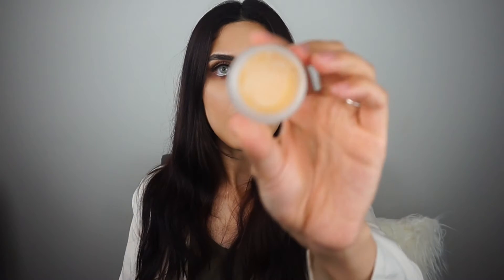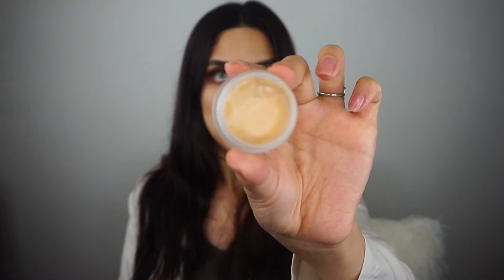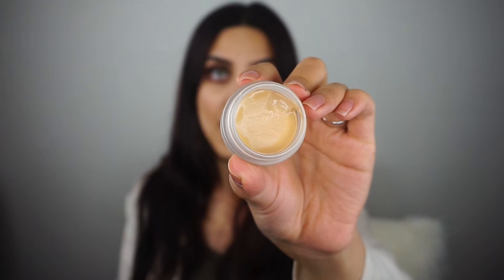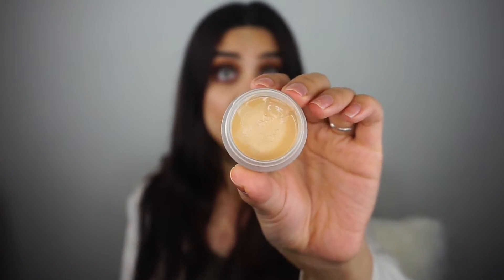These are cute little concealer pots — 10 grams worth of concealer inside. It's a gorgeous consistency, really really pigmented and high coverage, so a little goes a long way. You'd actually need to use a brush to apply the product, and also some sort of beauty blender to buff out the concealer for a flawless finish — or if all else fails, just use your fingers.